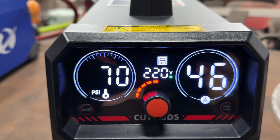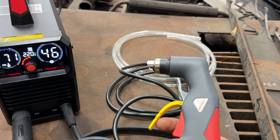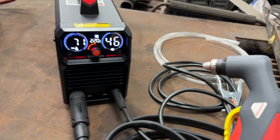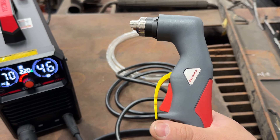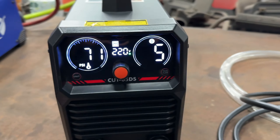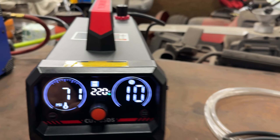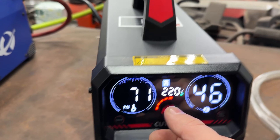You have 4T and 2T trigger modes. In 4T, you press and release the trigger - the torch stays on with plasma - then press and release again to shut it off. In 2T, press is on and release is off. You can also adjust pulse flow here: it goes from 5 all the way up to 20 seconds for post-flow air to cool your consumables. I'll probably set it to 10 seconds. Once you set it, it automatically returns to the main screen.